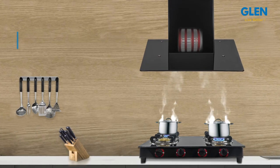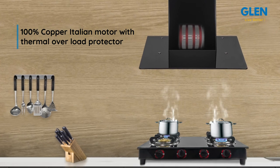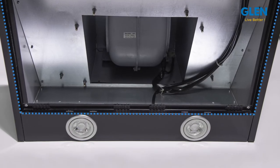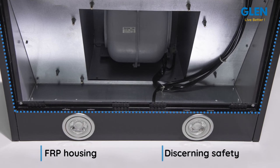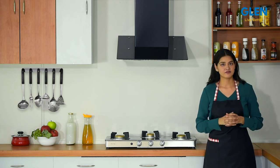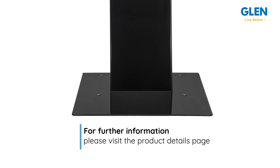The chimney is fitted with a powerful, efficient 100 percent copper Italian motor with a thermal overload protector to switch off the chimney in case of excessive heat. The wires, blower, and motor housing are made from flame retardant plastic that provides utmost safety. This Glen Electric Chimney 6077 comes with a lifetime warranty. For further information, please visit the product detail page.